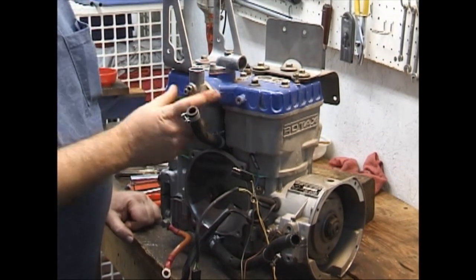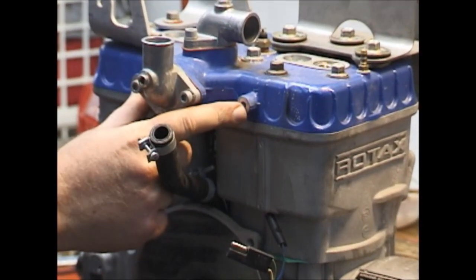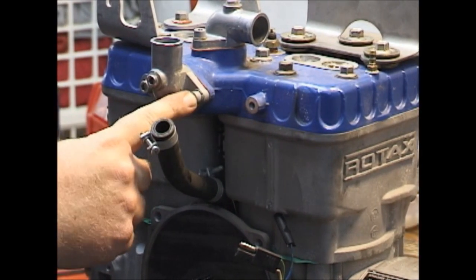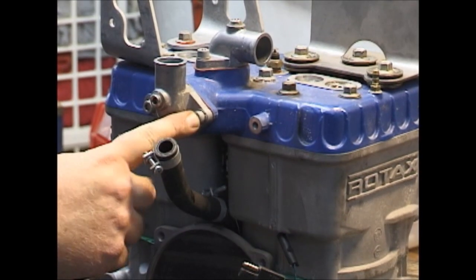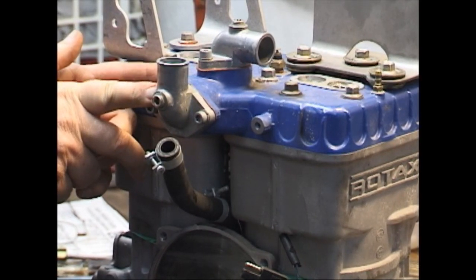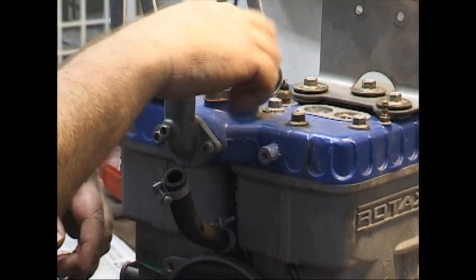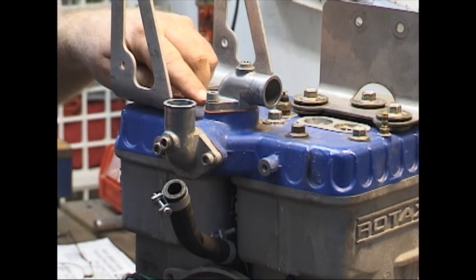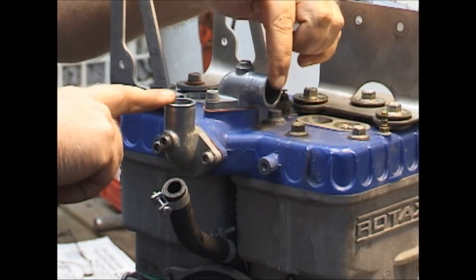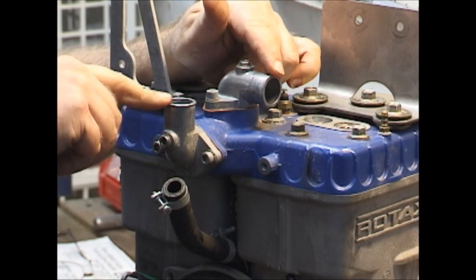Number one, these two mounting studs are not on a silver head — it mounted to these two screws right here with these two screws, and this protrusion was not as long. The big thing was the top of the head was flat; this casting was not there. It was just a flat head. So if you have two outlets right here close together, you have a true blue head.